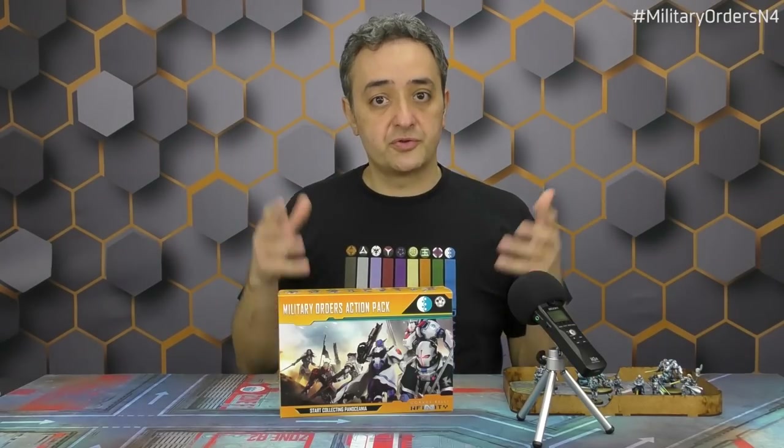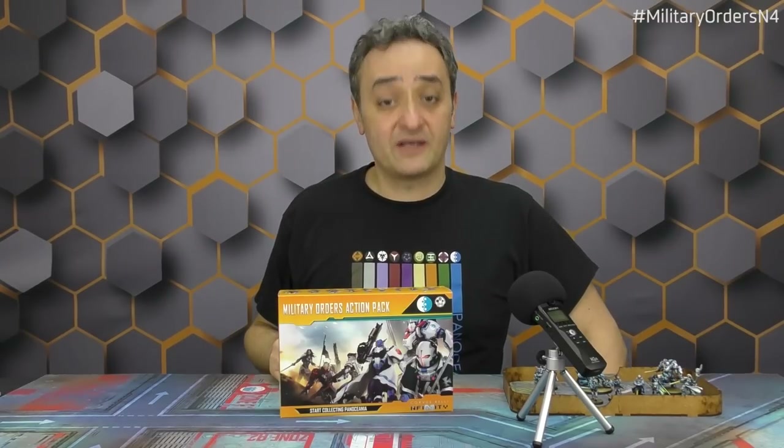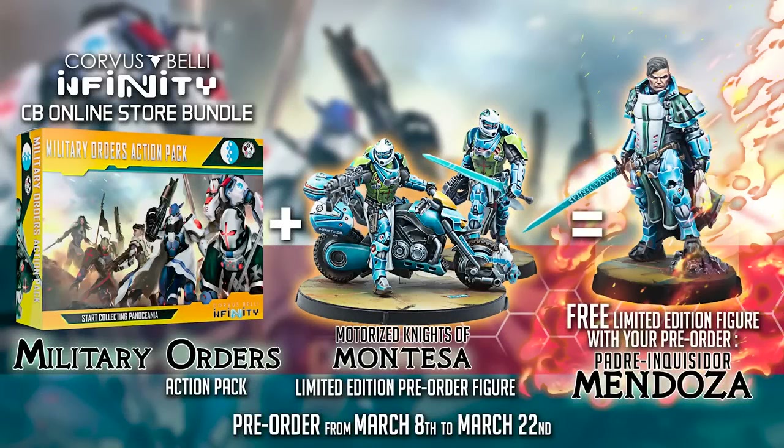What do you think about this new box? Do you like the look of the miniatures? Do you like the new approach? Do you like having armies suddenly upgraded and becoming more powerful? Do you like Pano? Drop your comments below in the comment section, on Facebook, Twitter, or here on YouTube — always including the hashtag MilitaryOrdersN4. Thank you so much for your attention. This has been Carlos, and this beautiful video has been edited and filmed by Connie, your Superstar Warcore Admiral from Outer Space. Stay connected and pay attention, because we have a lovely theme week for you. Thank you so much. Bye!